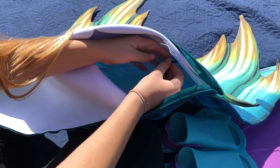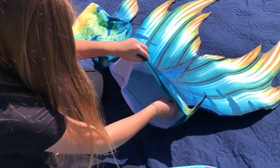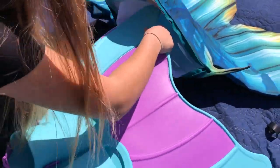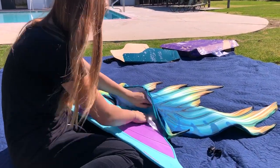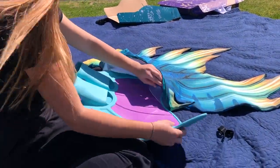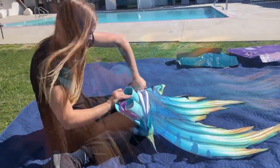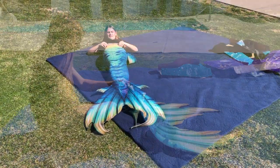That's velcro. Okay, so we watched a video on it. We heard you take off these velcro straps. You put them there, and then you slide one corner of this in, and you fold the other corner like this.